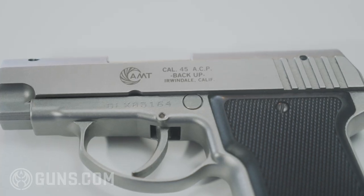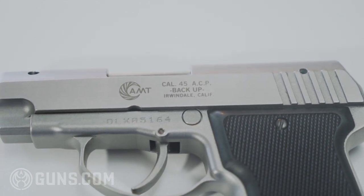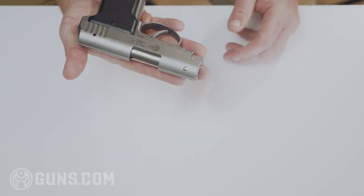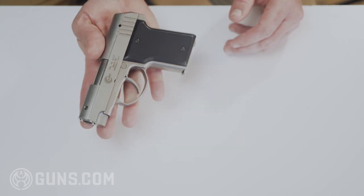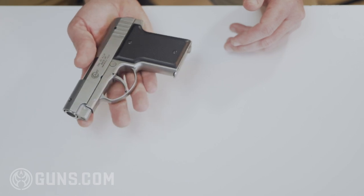When it was introduced in 1978, it was originally only chambered in 380 ACP and was marketed toward the LEO market. It was originally sold with a single-action-only trigger and a manual safety.